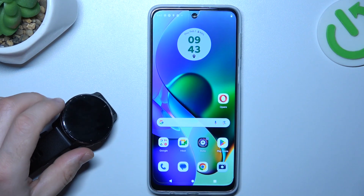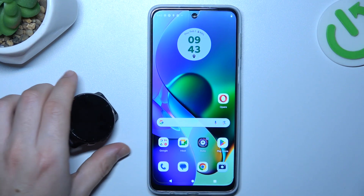Today I'm going to show you a few tips to try if you cannot find your Bluetooth accessory on the Motorola G34.